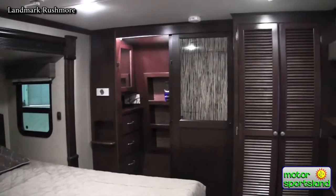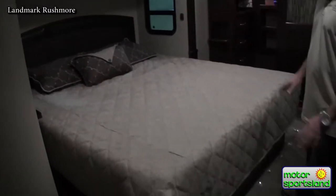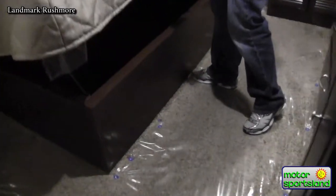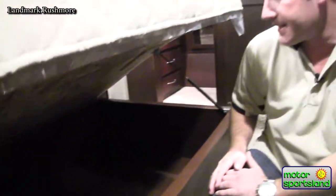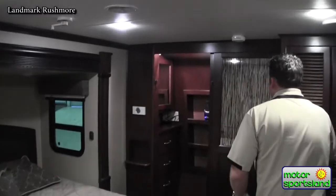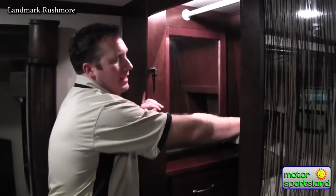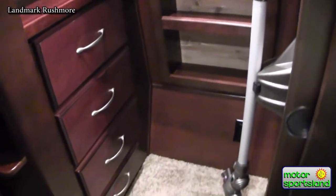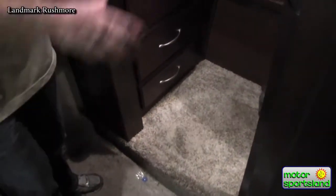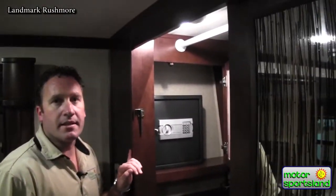Coming into the bedroom, all of the Landmarks have a king-size bed — a full 70-inch by 80-inch king-size bed. With the slide systems being on a cable system, it actually allows you to have great storage running with your bed for blankets and linens. You've got a walk-in closet that's double-sided. There's a Dyson vacuum which is fantastic — it's ready in an instant, you don't have to worry about having power or having your generator on, and it has enough charge to do the entire trailer. You've also got an integrated safe in the closet.